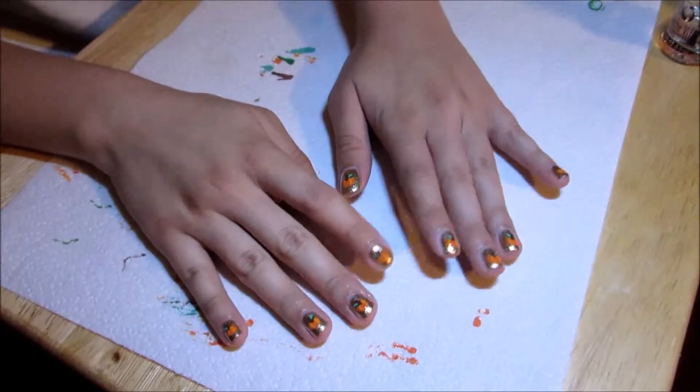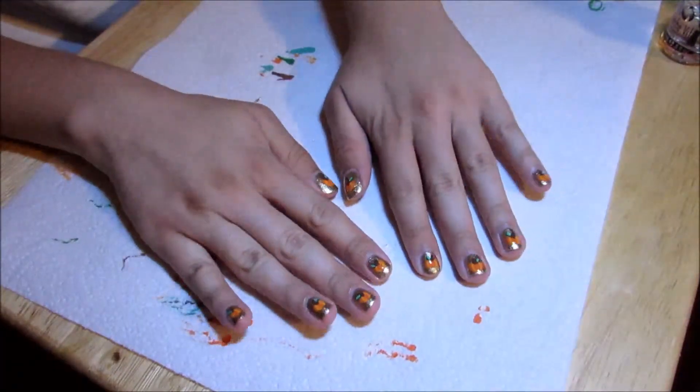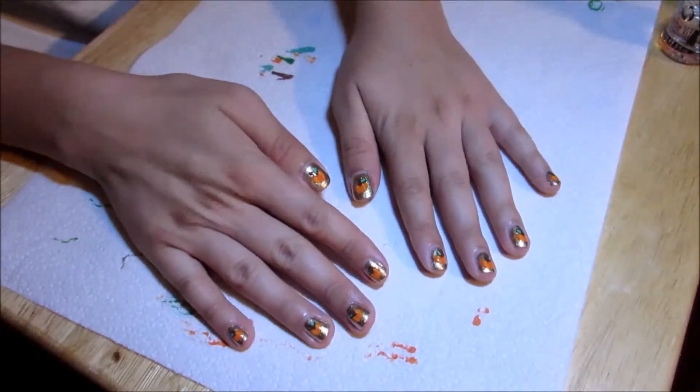Hello everyone, welcome to my channel Amazing Nails. Today we have pumpkin nails for the beginning of fall.